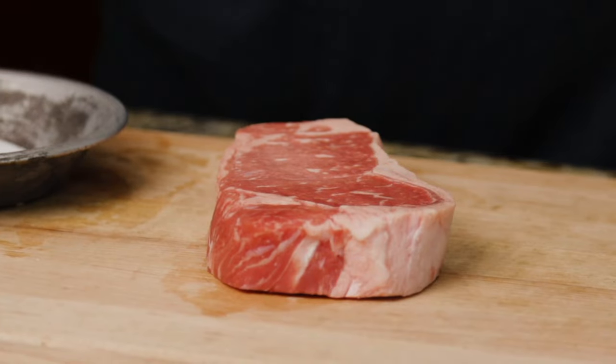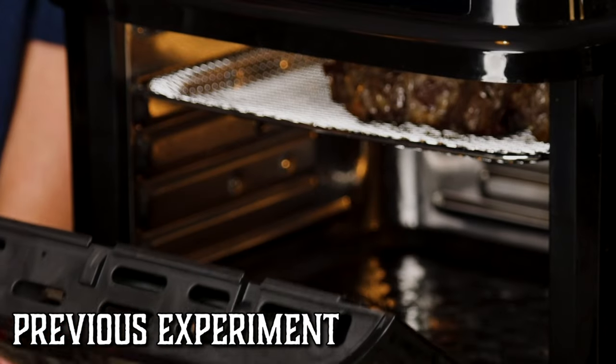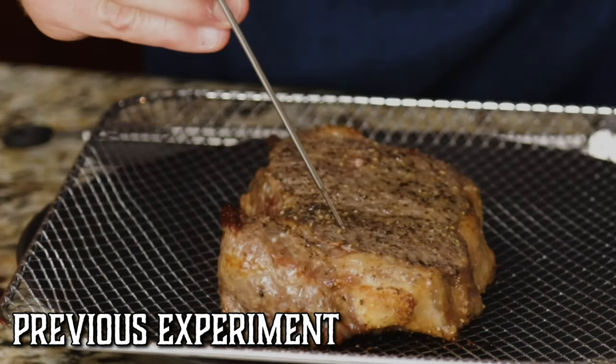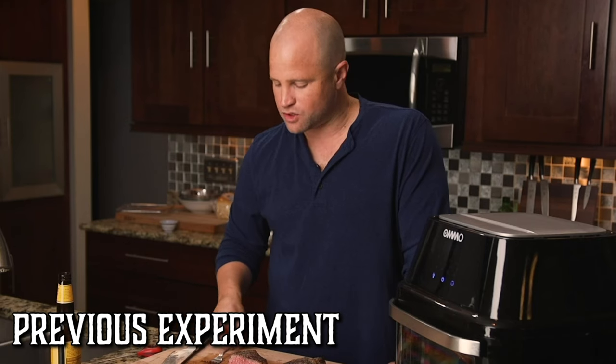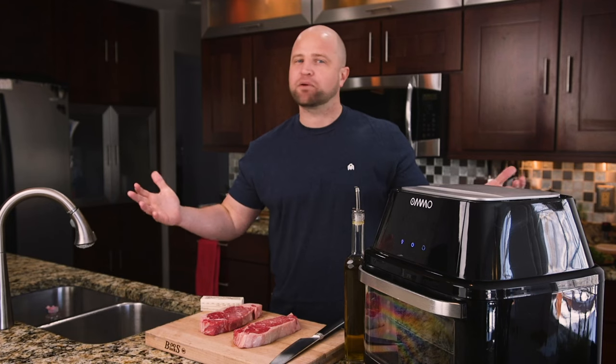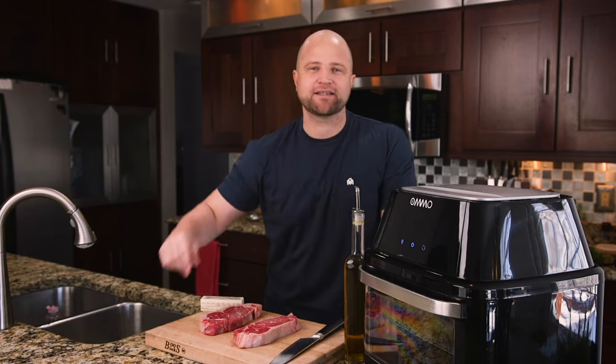Is it possible to make the perfect steak in an air fryer? We recently tried and we're less than pleased with the outcome. It just didn't have that perfect crust that we've come to expect from a great steak. Today, we're going to try a couple different methods, so follow along as we turn up the tasting.